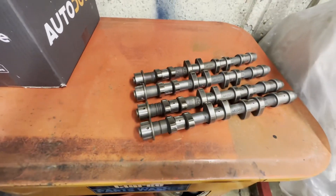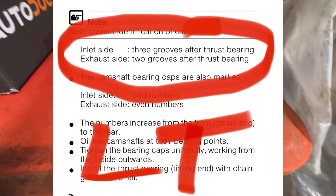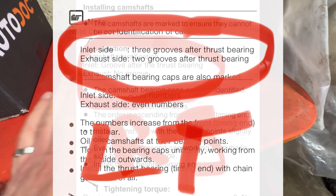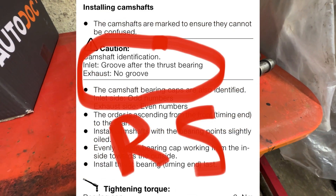Hopefully I'll be able to find and splash up on the screen the image from the technical manual that details how you tell apart what is what.